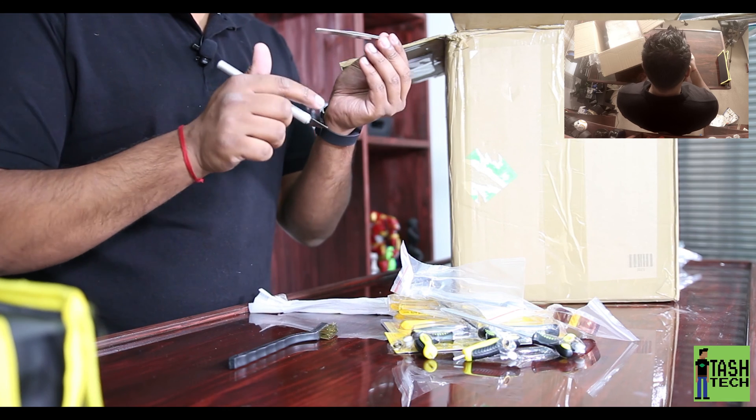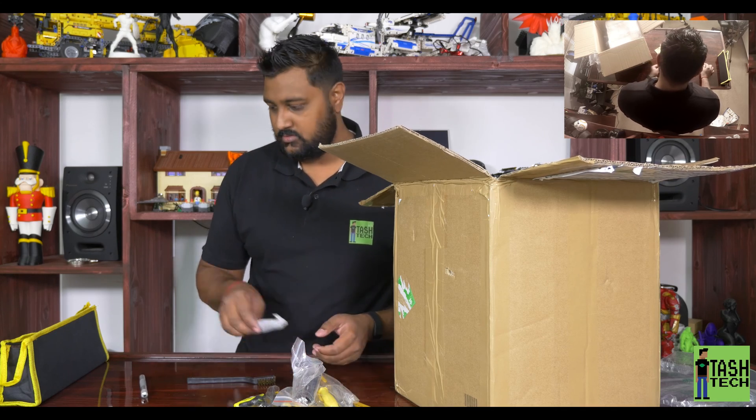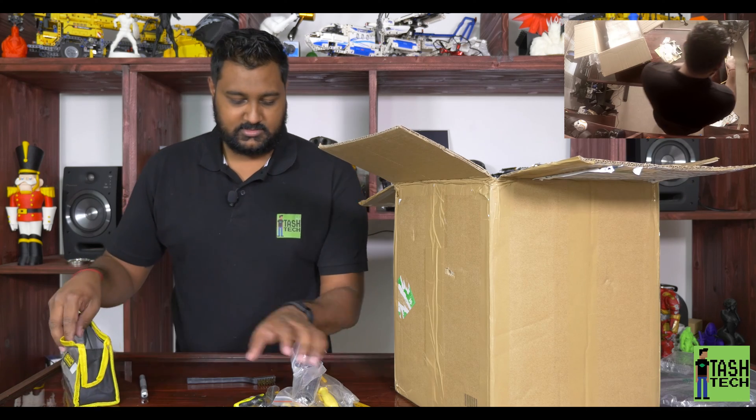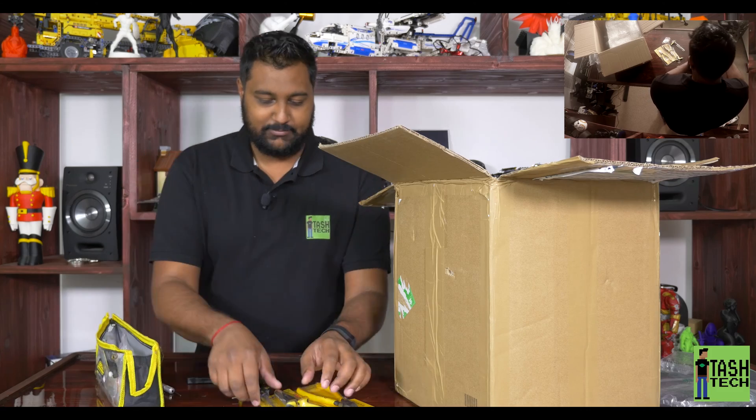I might actually buy another one of these because I'm really liking this toolkit. There's a wire brush, some spanners, and a pair of nice little tweezers - Japanese quality tweezers. That is so cool.